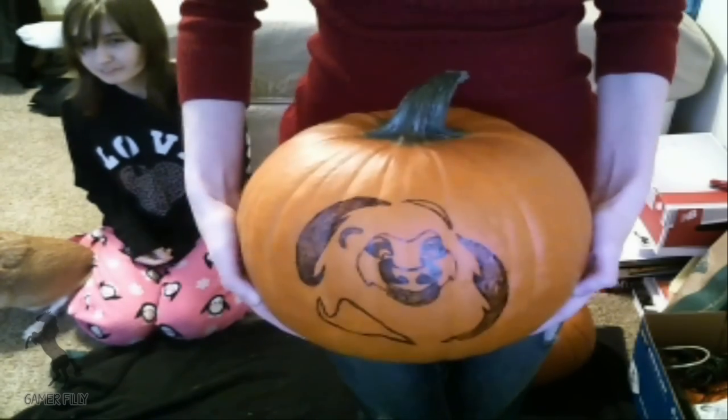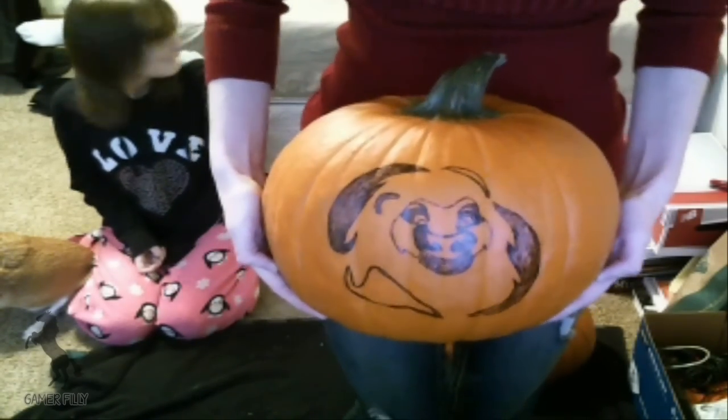We're going to have someone else cut these out for us, because we're too dangerous with knives to do it by ourselves. We'll be back after we take the guts out of the pumpkins, to let you guys watch us carve it.